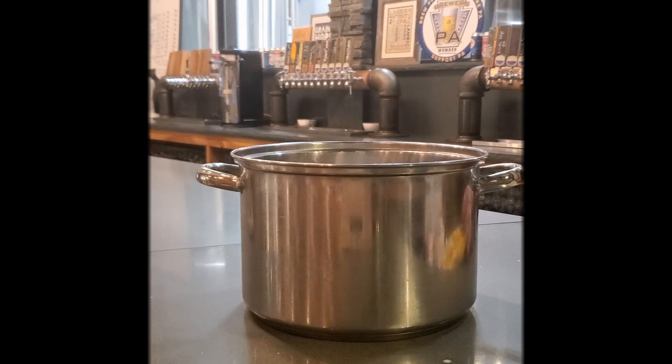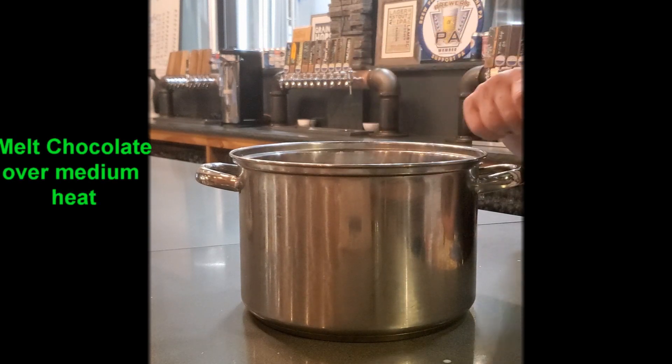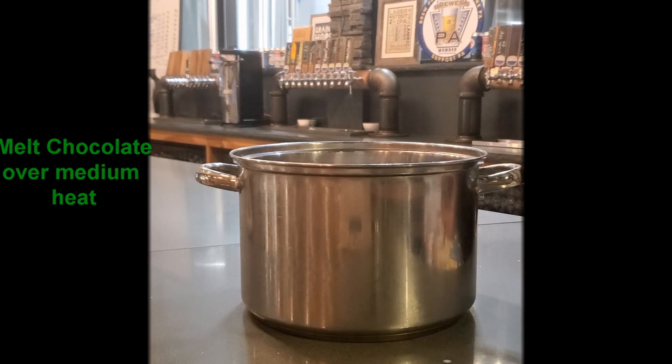Now I'm going to bring this over to medium heat and I'm going to continually stir it until all the white chocolate melts and it thickens up, but I do not want it to come to a boil. Then I'm going to bring it right back here and we'll do part two in the second step.